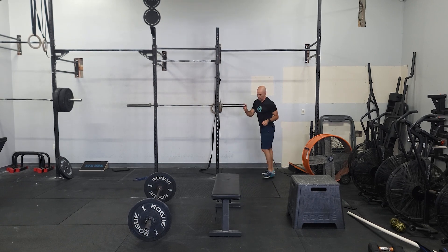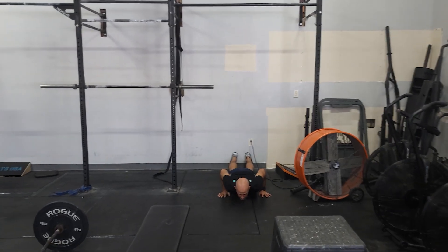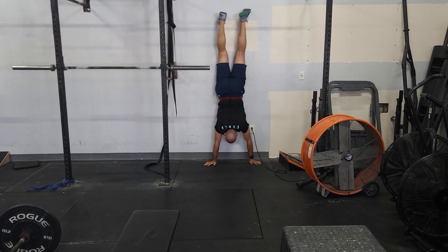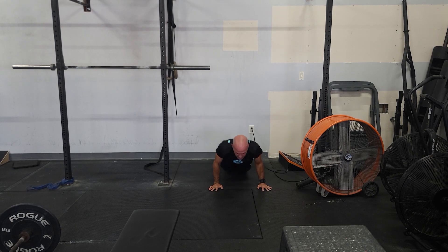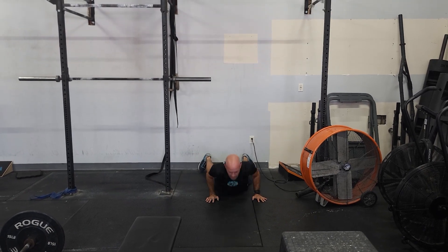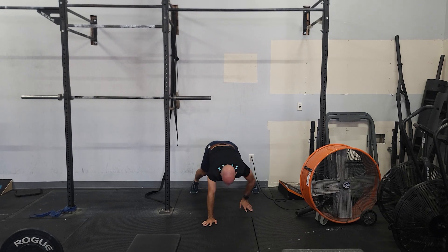The wall walk — remember — is going to be against the wall, starting laying on the floor. You sit back, take a big step up, and then walk your hands all the way to the wall, then walk back forward. That is one rep. If you're not comfortable going all the way up, the simplest variation is a butt-to-wall: keep your feet on the ground, walk up to your butt, touch the wall, and then walk back down. That's a variation almost anybody can do.